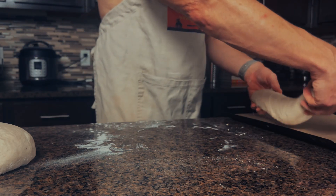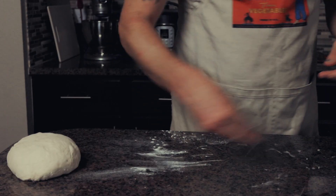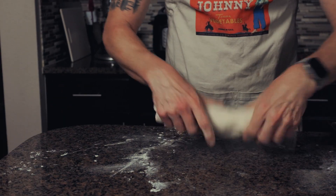And maybe throw in some positive reinforcement — you got this little guy. At this point, you can roll the dough a bit to help shape it.